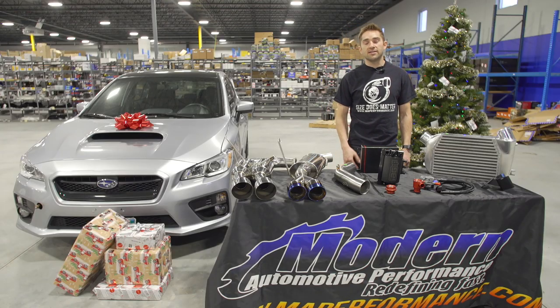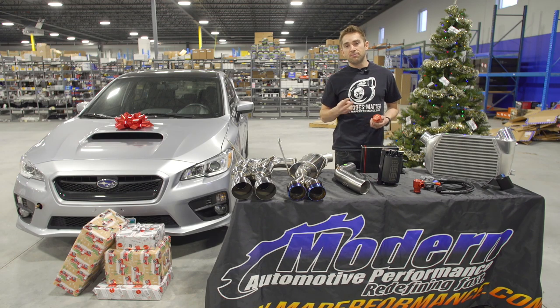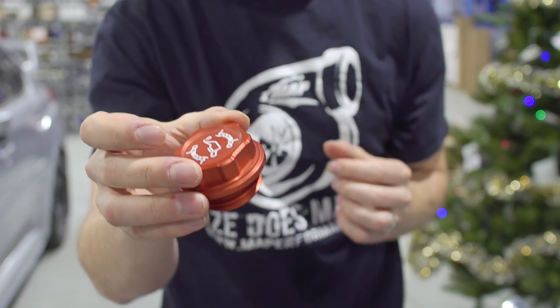Also from Boomba Racing is the aluminum oil cap. This is a direct replacement for your OEM oil cap. It comes in red, blue, black, or a natural aluminum finish, and provides a great way for some underhood personalization.